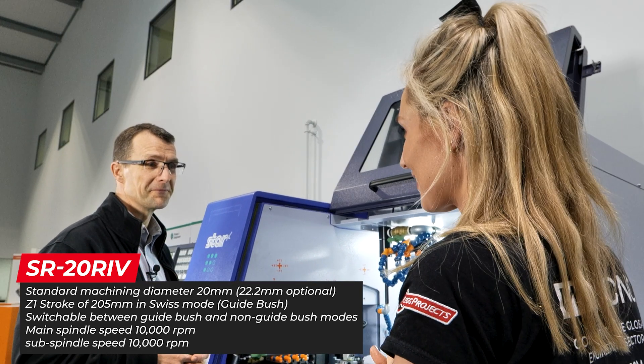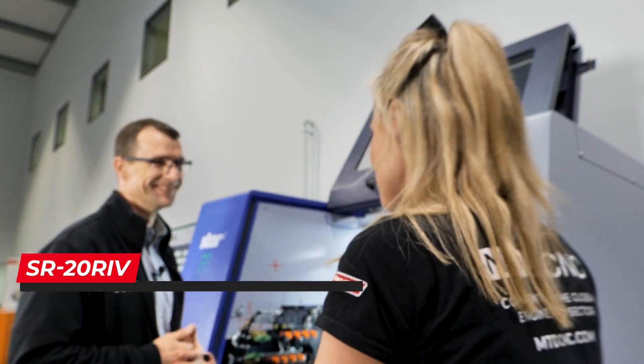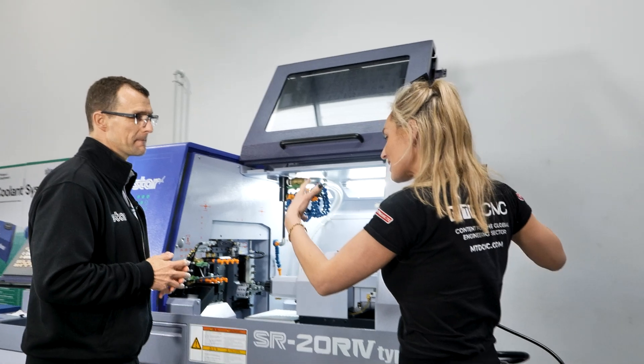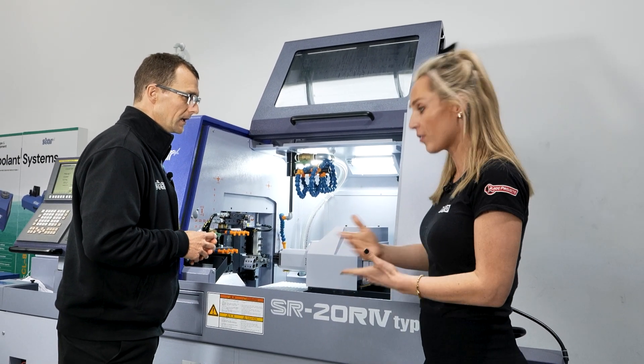If I can do it, anybody can do it. The ultimate thing is the unmanned run, so what is it that's set within the machine that helps with that goal of unmanned run?